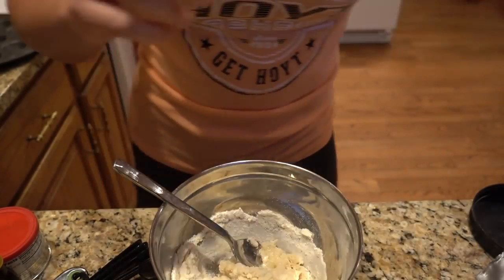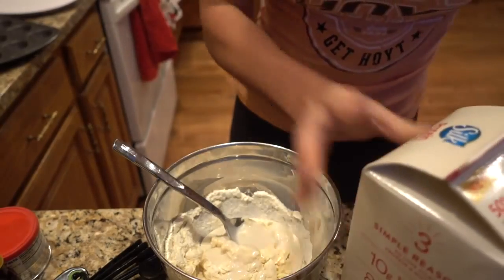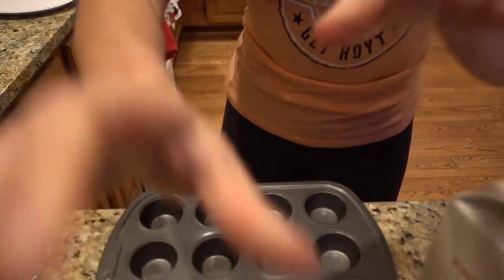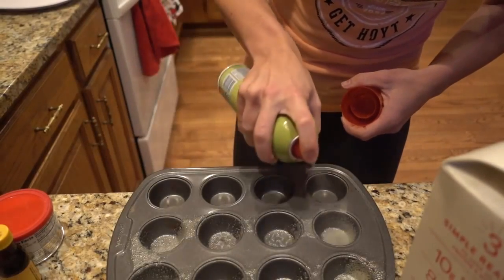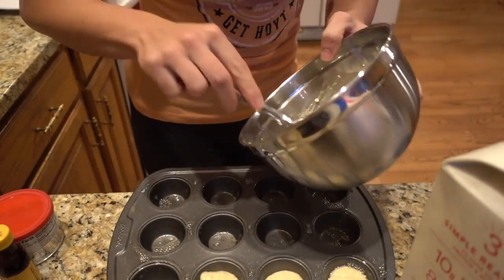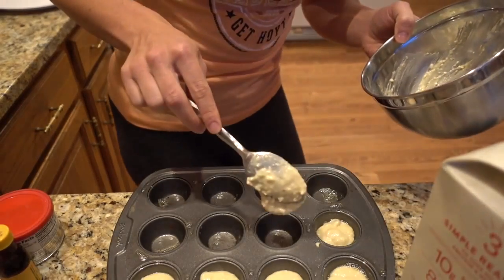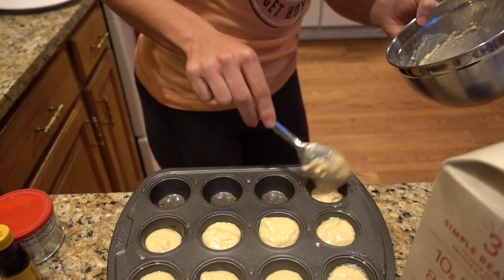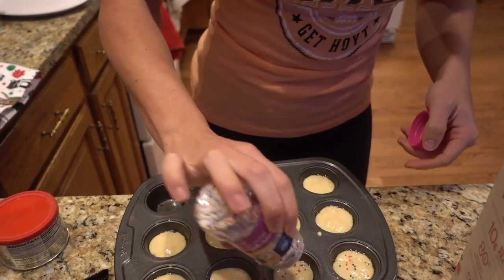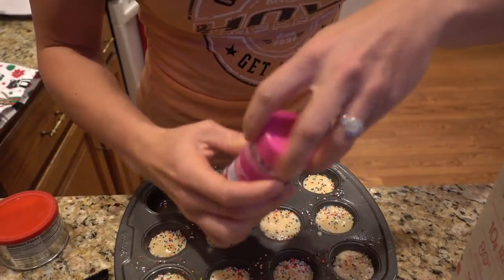Fill your tin about half full — these will rise a lot. If you want to flavor these, you could add powdered peanut butter, cocoa powder, or coconut powder. That was the first time I used that coconut flour and it absorbed a little more than expected, so instead of 12 we have nine. What are mini muffins without a bunch of sprinkles? Now we're going to bake them for seven minutes at 350.